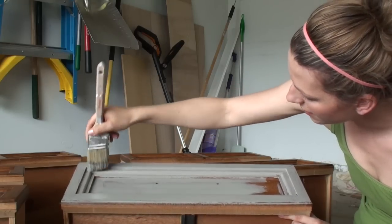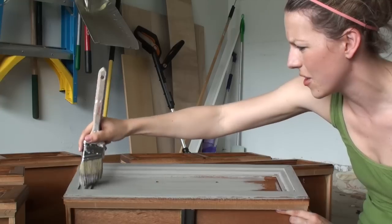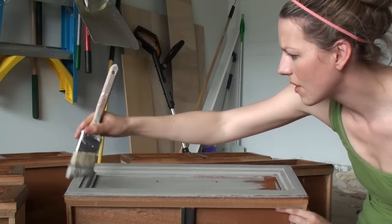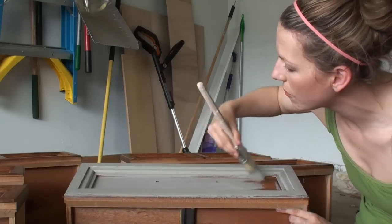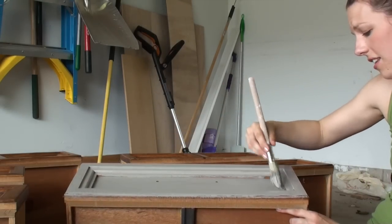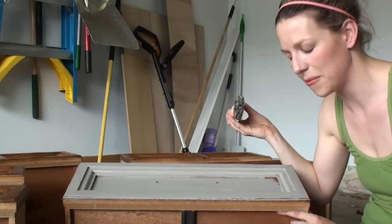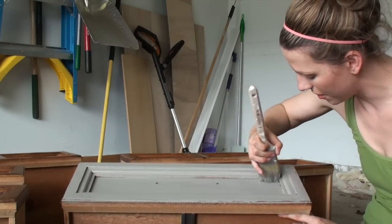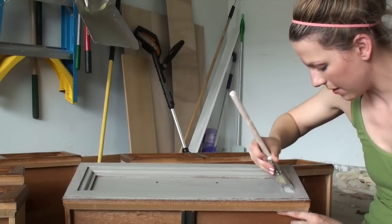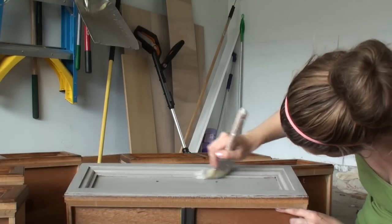I like using a sash brush because I can get down into the crevices — I just blot it down in there so I'm covering everything, then smooth back over it. You will have brush strokes, but that's fine because with this paint the technique you're going for is a hand-painted look. It's not going to look dipped — it's going to look like someone actually sat there and painted it by hand, and that's what you want.